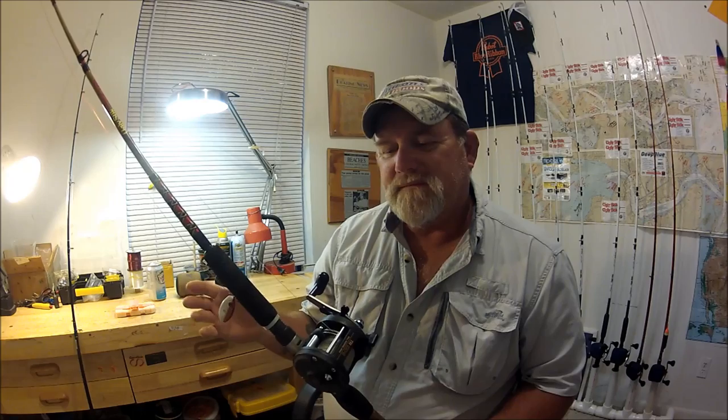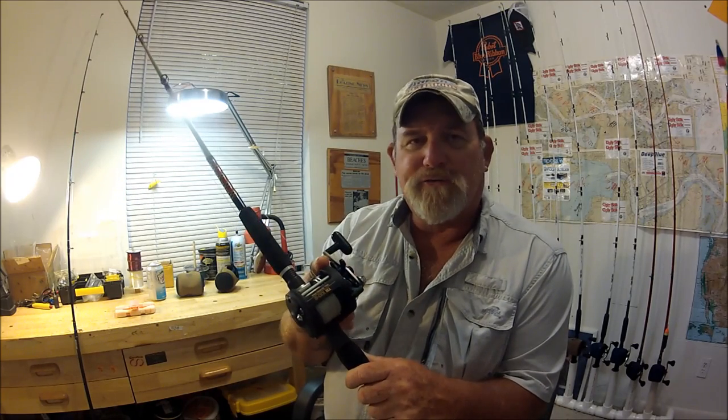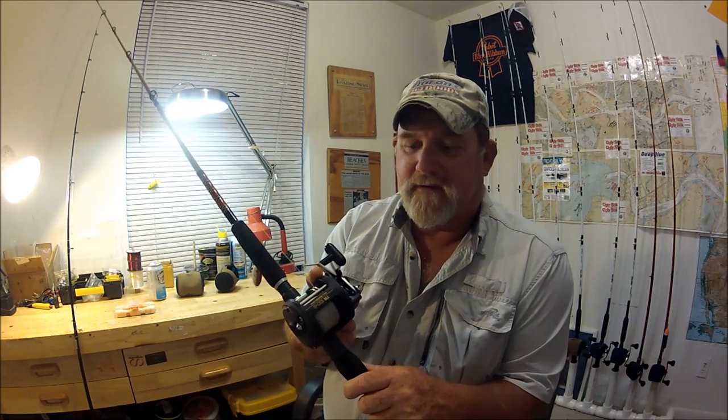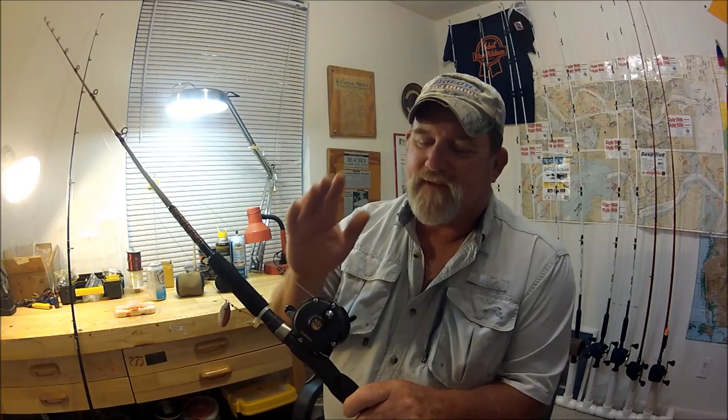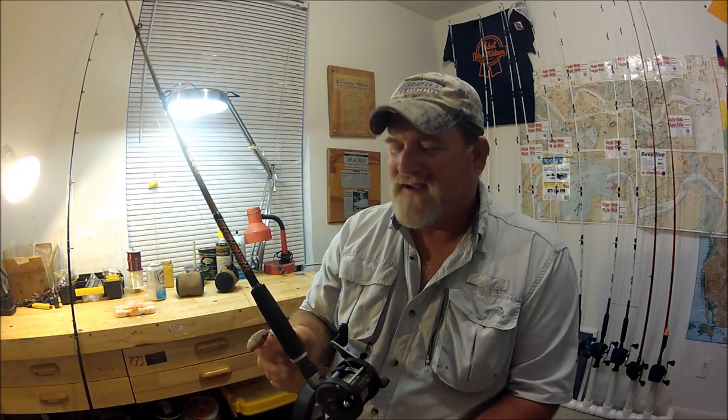In my opinion — because I've owned up to 21 of these — I figured that was a little too many, so I sold off a few. I still got a whole bunch of them and I'm really glad I kept them. I've got some really older versions which are just built better than the newer ones.